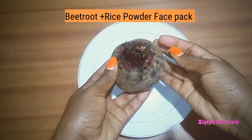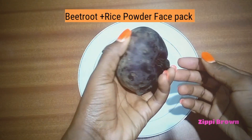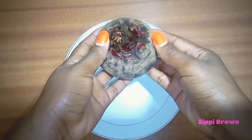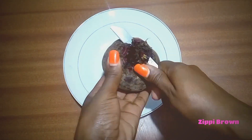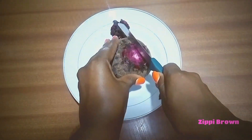Hello and welcome back to my channel. Today I want to show you how to prepare your own face pack using only two ingredients. Beetroot contains vitamin C that prevents skin pigmentation and also it helps to bring a fair complexion.